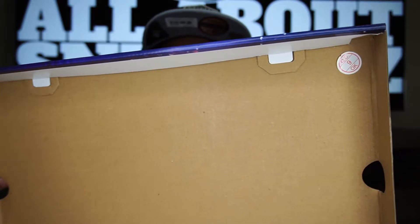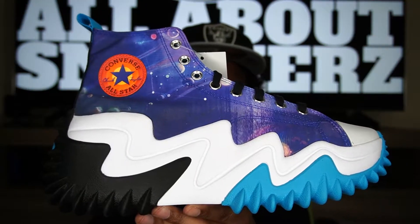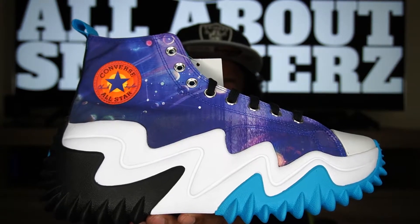Flipping the lid up on the box — we do have our typical flip lid, nothing special underneath the lid, just cardboard. However we do get a quality control sticker right there. We get our standard white tissue paper, and let's go ahead and get the shoe out. And there we have it guys — the Converse Run Star Motion High Space Jam A New Legacy.